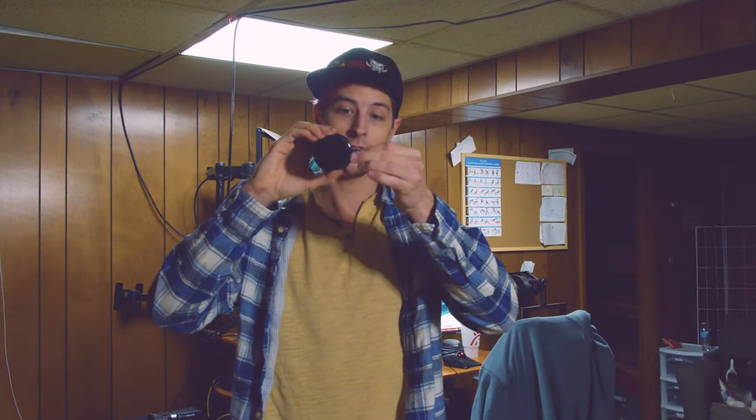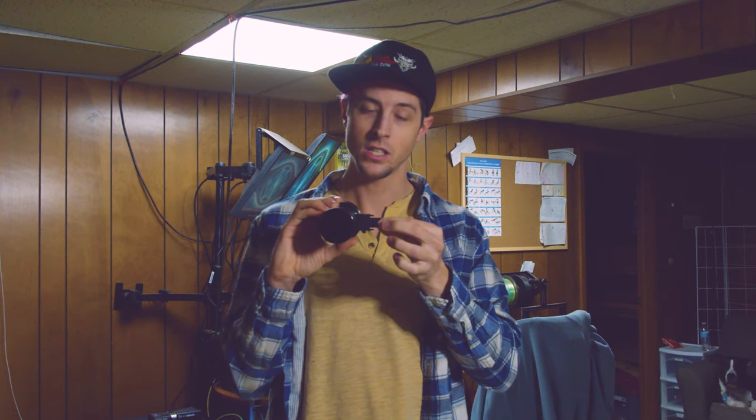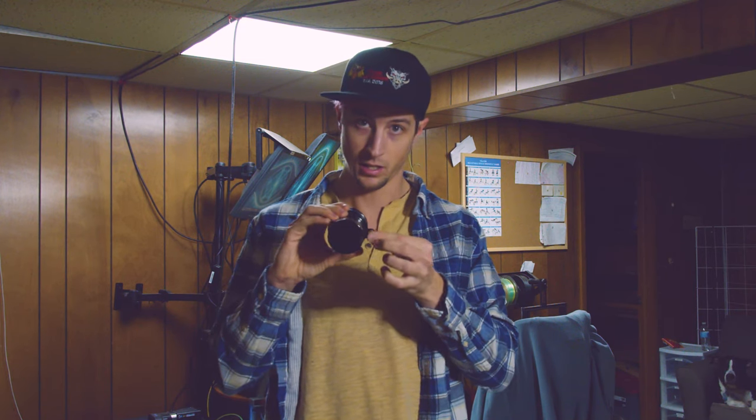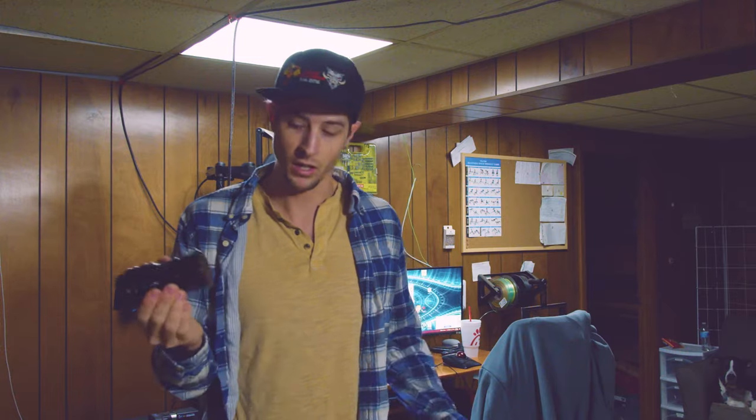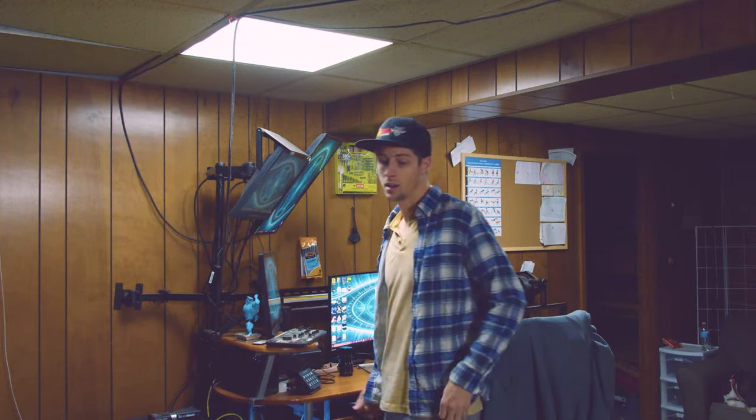The cool thing about it — this is what really sold me — is what it does. If you didn't watch my last video, it changes the bokeh in your camera to whatever shape you set. One thing I thought would be really cool to do was to do hearts for weddings.